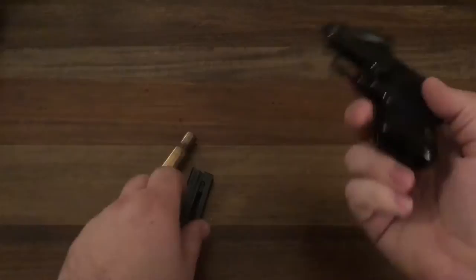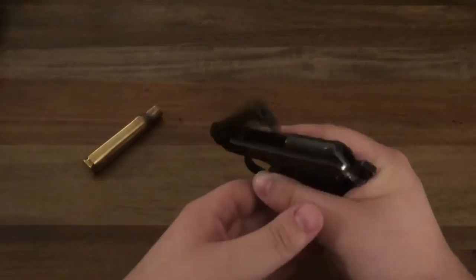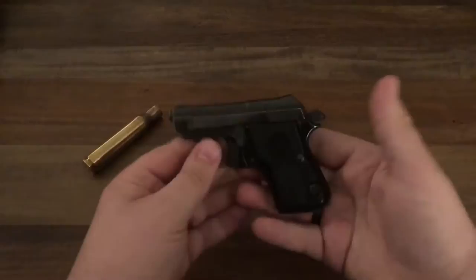The way you'd load it is: you'd top off the magazine, throw the magazine in there, and if the barrel's closed, you just pop another shell in there, and then cock it, and then you're ready to go.